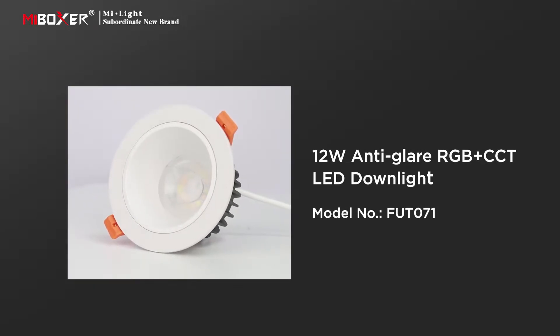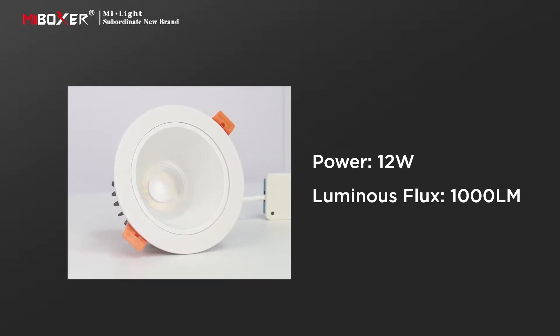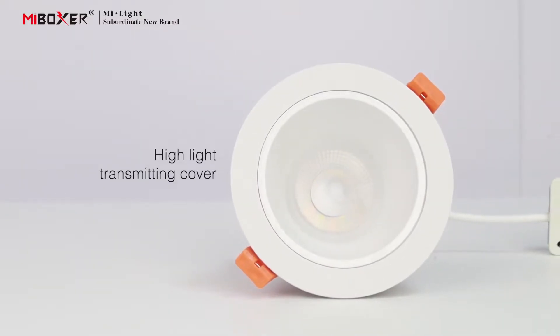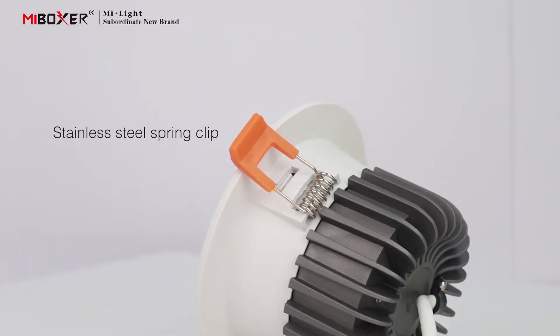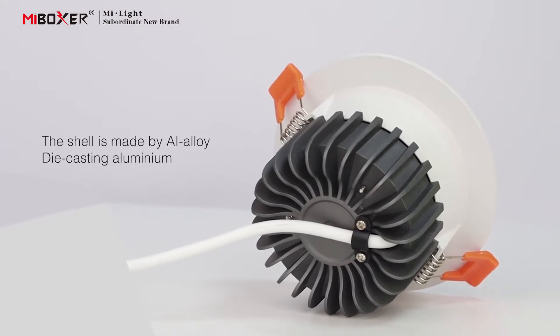12-watt anti-glare RGB plus CCT LED downlight. The downlight has a power of 12 watts and a luminous flux of 1000 lumens. The downlight adopts a highlight transmitting cover with a stainless steel spring clip for strong and powerful installation.